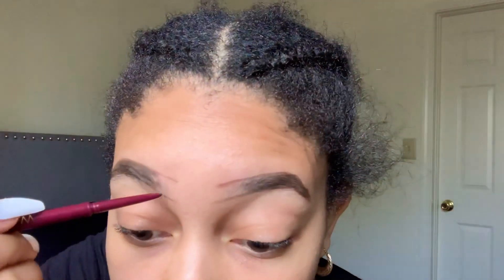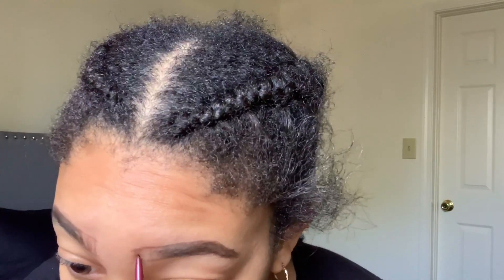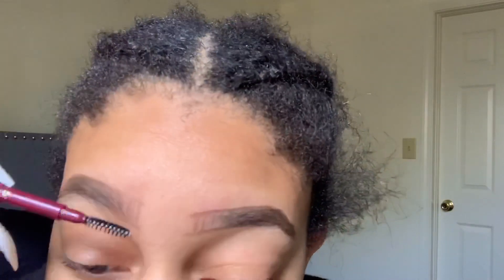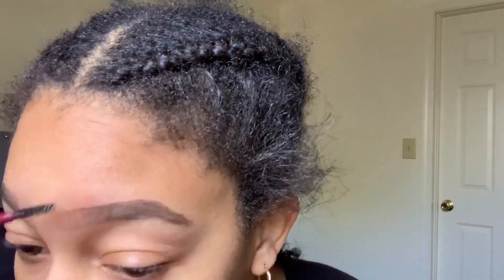After I filled in the ends of my brows, I trace toward the front to where I want the ombre to be. You can see right here — I use those little tracing lines for a shadowing effect, so it isn't harsh. It's a nice gradient effect, soft, and then the brow has quote-unquote hairs back there.